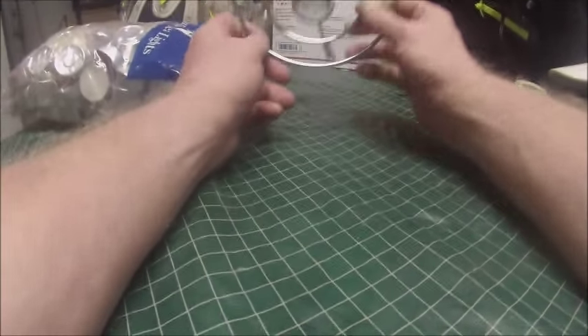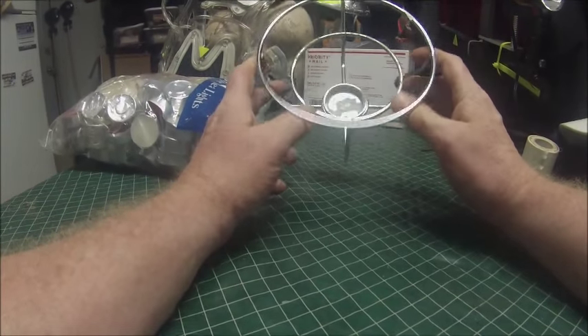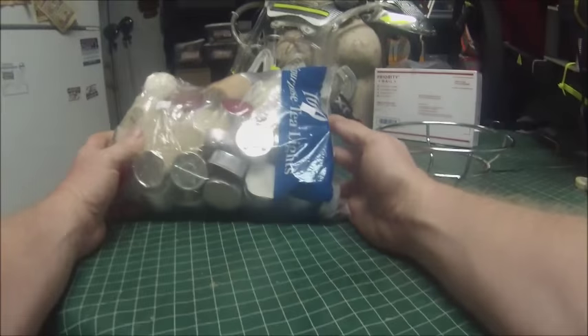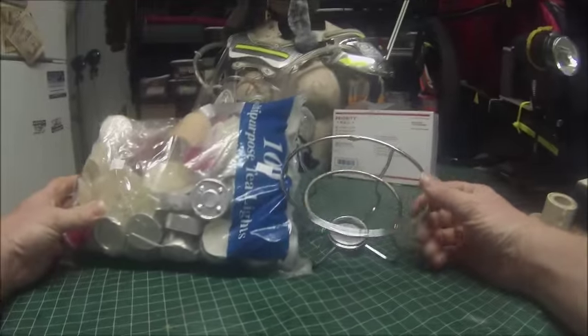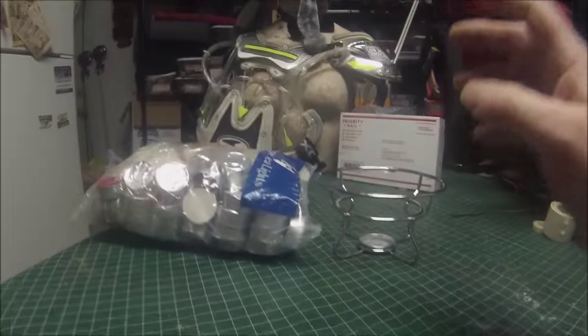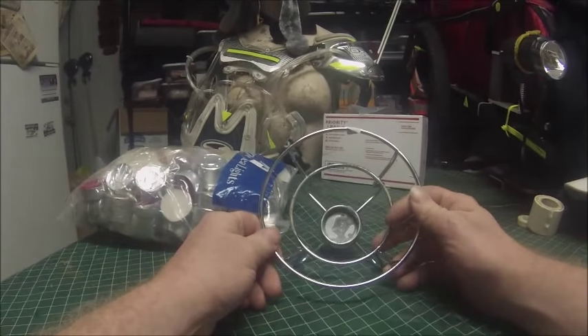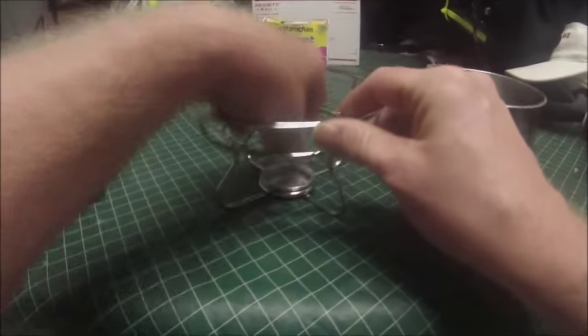I'm Ranger Kooky doing another quick gear review. You might ask, what is this contraption? Well, believe it or not, this is a candle holder, and this is a bag of candles. I paid four bucks for both items — four dollars for this whole caboodle. I'm going to use these candles to boil water. I'm gonna do a little demonstration.